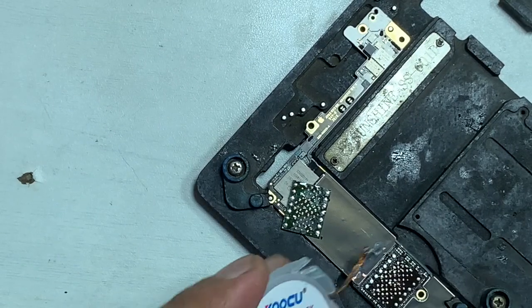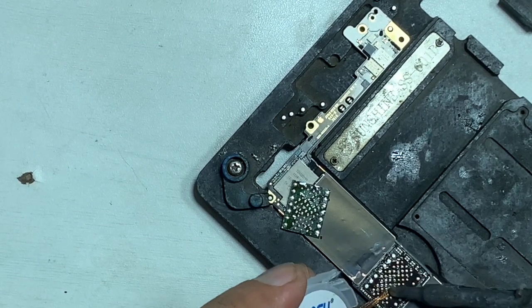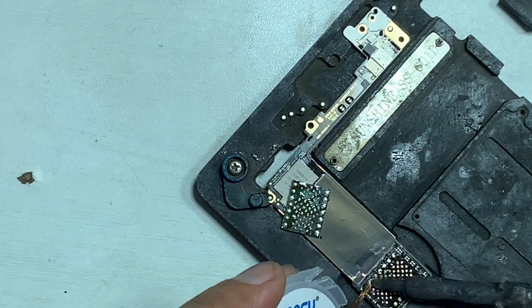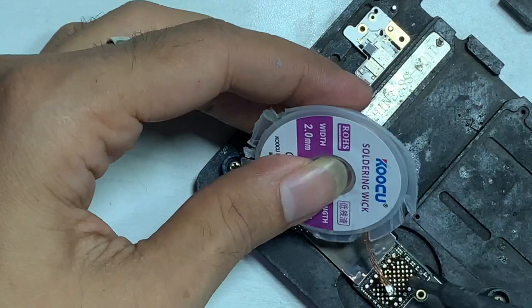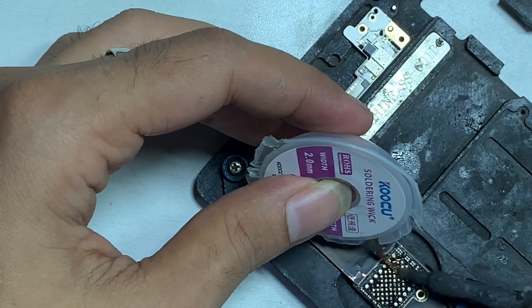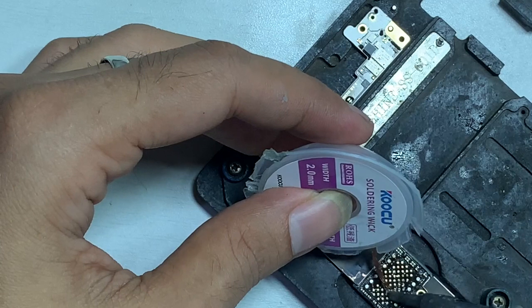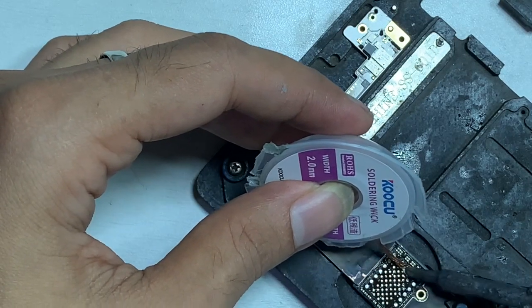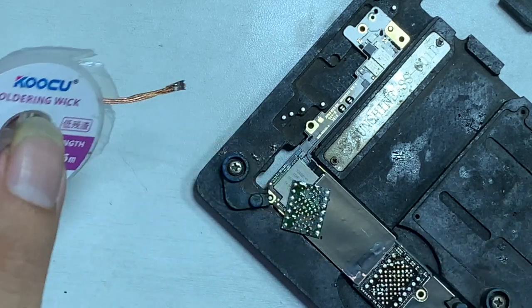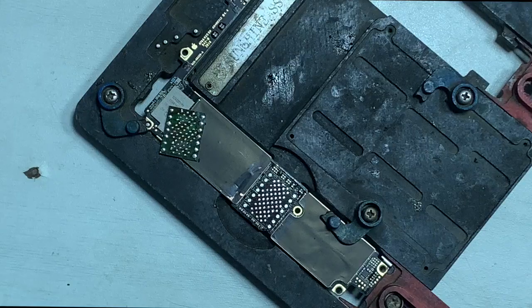Remove the extra solder with the solder wick. All pins must be flat and clean. Then clean the pads.